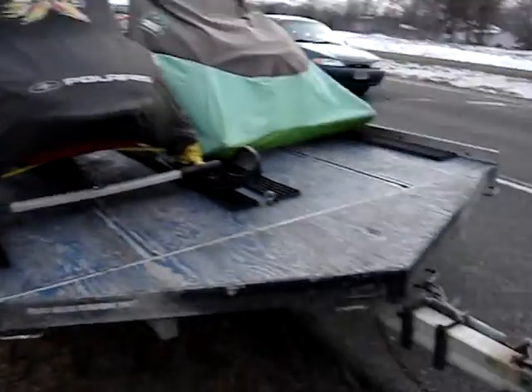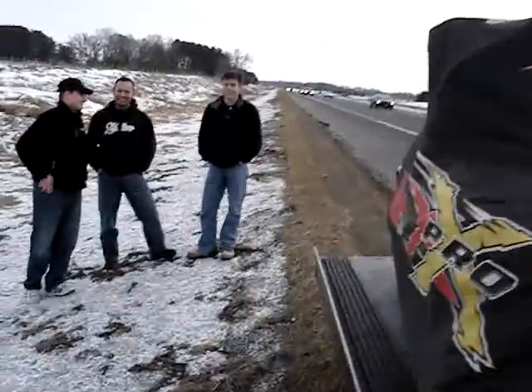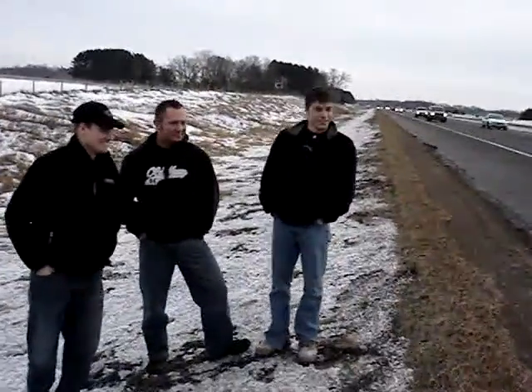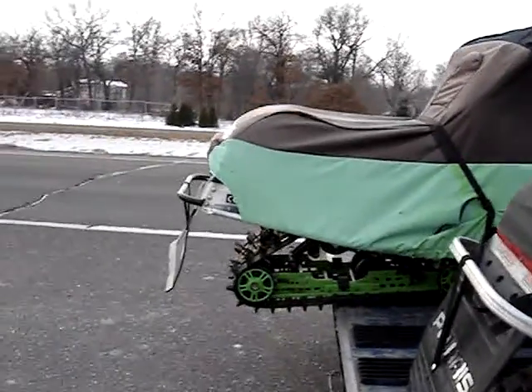Brad didn't put a tie-down on the front of his sled. He just puts the cover on, and Dave's like, 'I think the sled's back a little too far.' There it is. Does anybody have any tie-downs? I almost lost it.